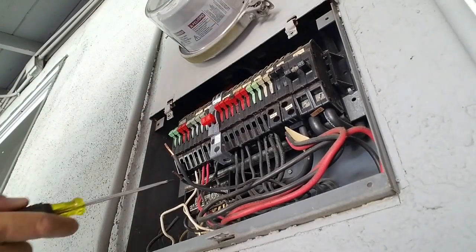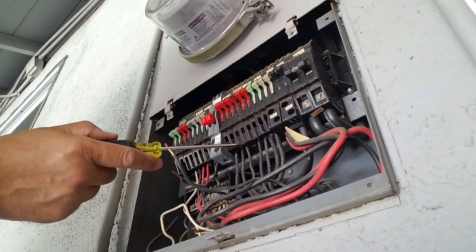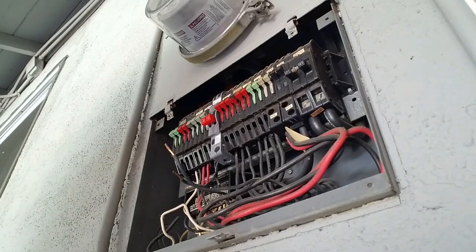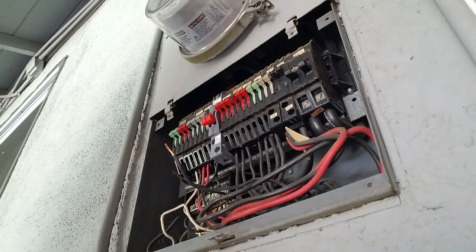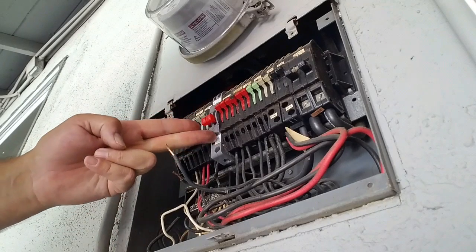You'll notice that this aftermarket breaker looks a little bit longer than the old original Zinsco breakers. Some people are alarmed by that — it's not a problem. It's just the design of the newer breaker. Because it's a tandem, there are actually two circuits.